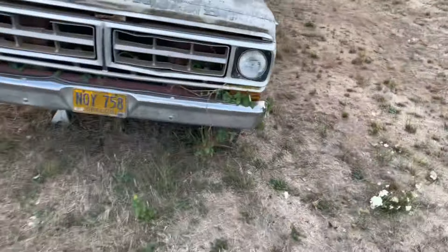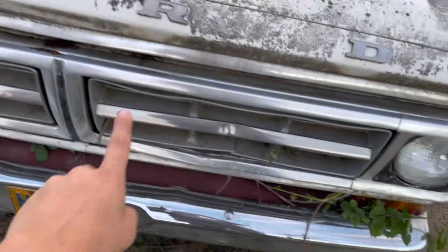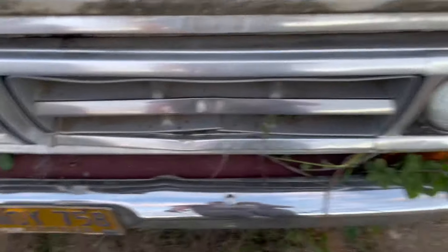We weren't able to get the brakes off — it is seized on there good. I'll have to replace the grill because it's dented right here and here. The headlight bezel is nice and good, the headlights are good. Keeping the chrome front bumper cause it's straight and not dented.